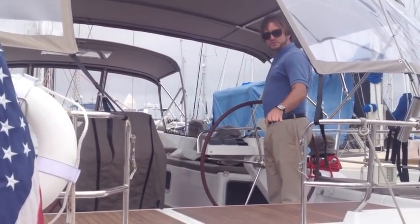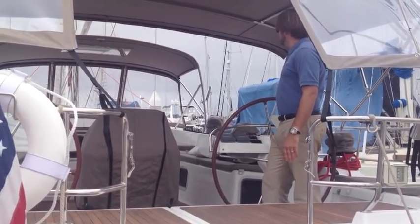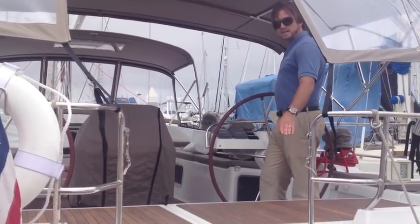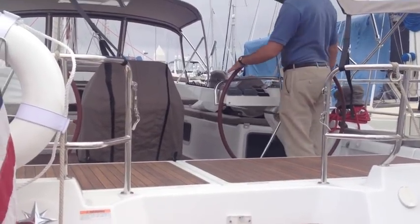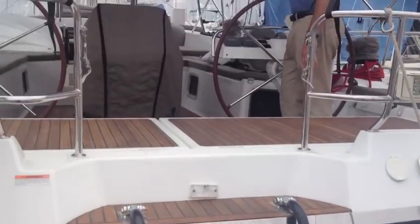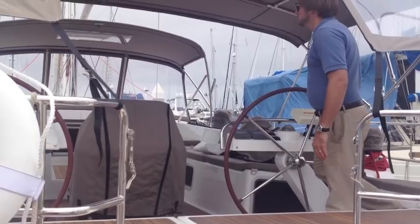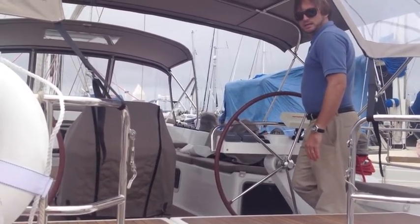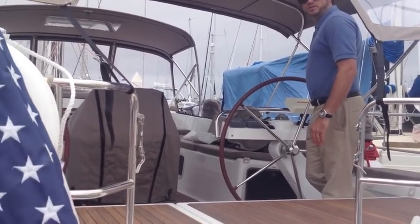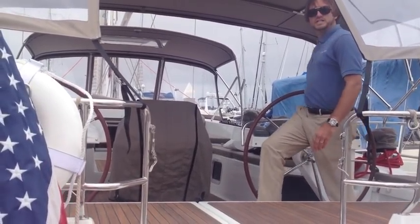Once I feel confident that the boat is going to be nice and heel — on the backside here it kind of squares itself out in a sense — I'm going to center my rudder as well. Then I'll add a little bit more throttle, and now we are in a really nice locked position.